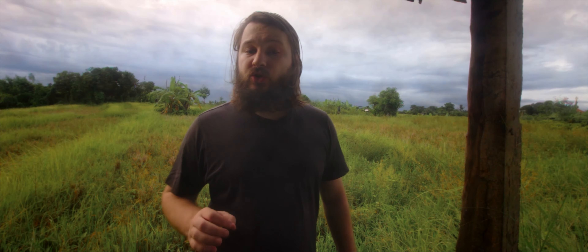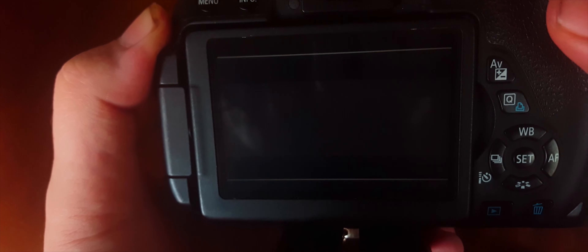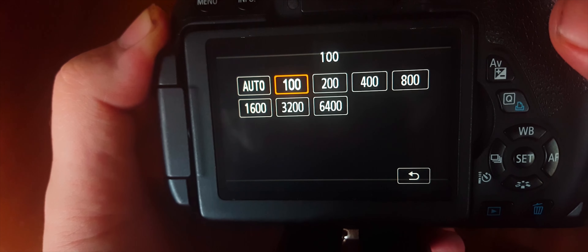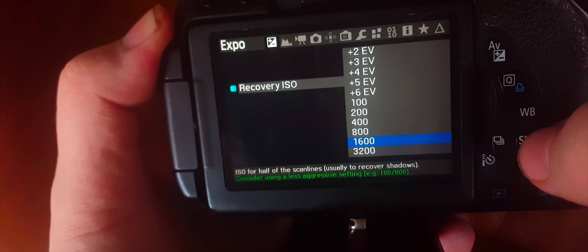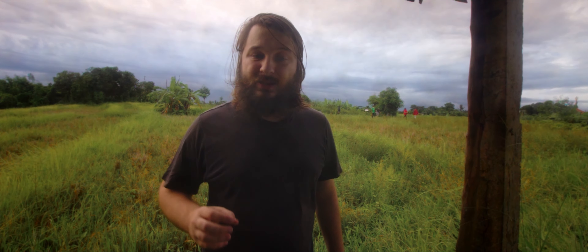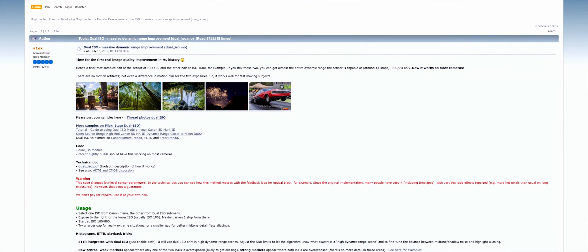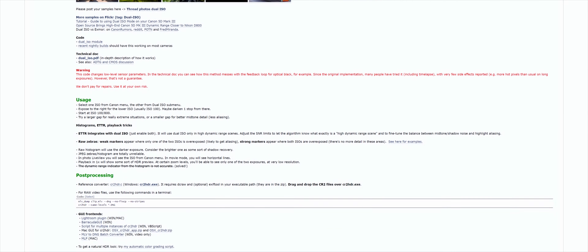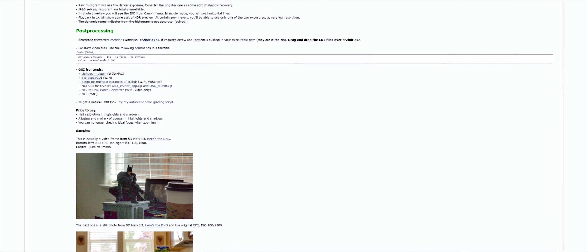If you want to try this out, you have to enable the Dual ISO module in the modules menu, restart the camera, and then select your preferred ISO from the Canon menu and the other from the Dual ISO submenu. You should expose for the lowest ISO and change the gap depending on the lighting situation. Record or take pictures as normally. I'll leave a link to a post that explains this method in more detail — you should read it to have a better understanding of the process. There may be different alternatives and workflows now available.